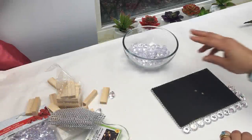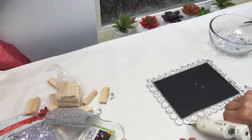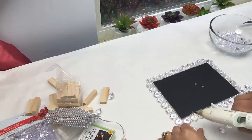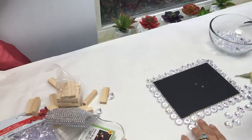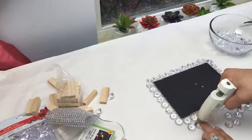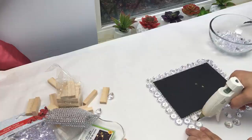I would recommend that you use a stronger adhesive — something like E6000 — that's not going to cloud out your acrylic gems. Here I'm moving on to my second row. You can create as many rows as you like, but I'm only going to create two, and again I'm just gluing the gems to each other going all around.